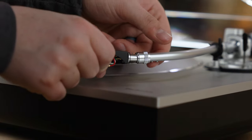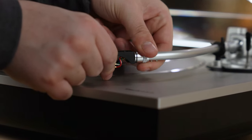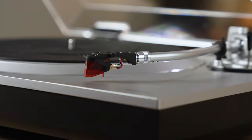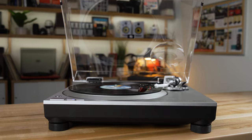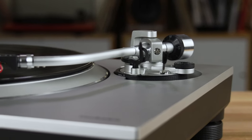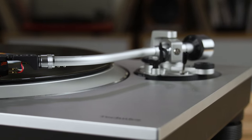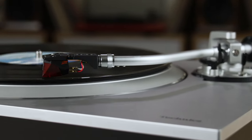Let's start with the cartridge. It features an Ortofon 2M Red moving magnet cartridge mounted to a removable headshell, so it is easily upgradeable, but you shouldn't need to. It is a well-reviewed, high-performing needle. That Ortofon 2M Red is mounted to a lightweight, static-balanced, S-shaped tonearm for excellent and accurate tracking in the groove.